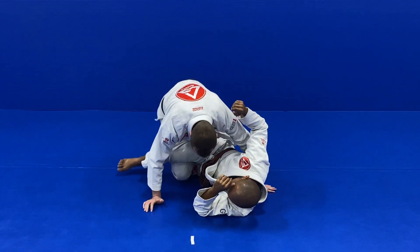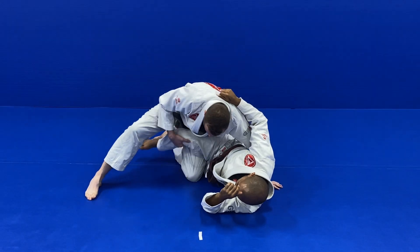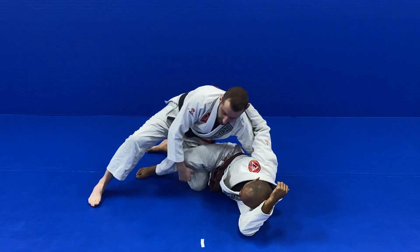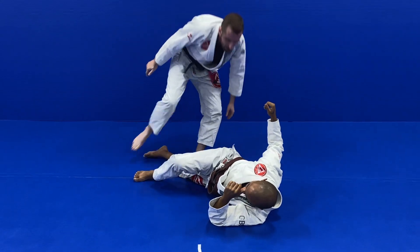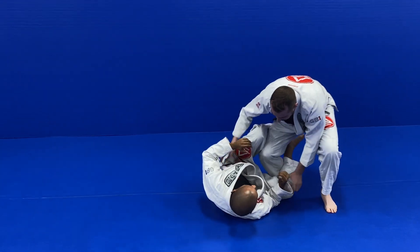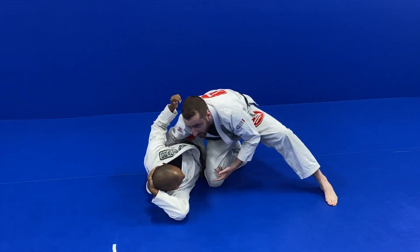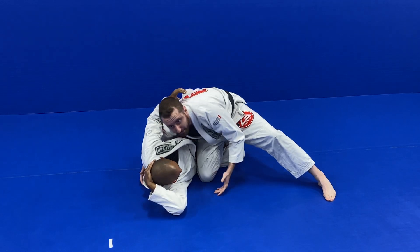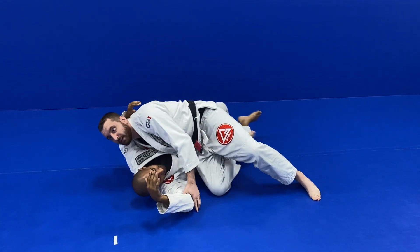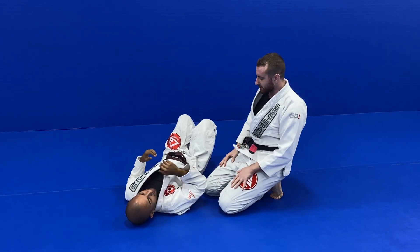In a leg weave I just have inside knee position with the other leg. In a knee cut, I'm going to have my knee on the ground right here by his hip, and I use this to help me slide through. And not only in all those great passing positions.